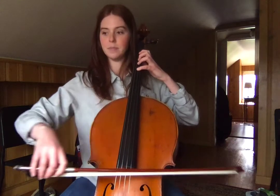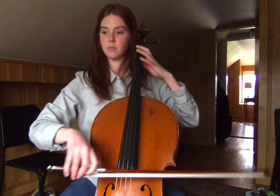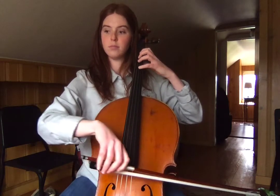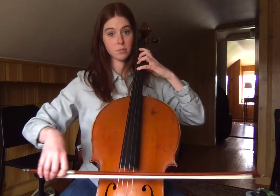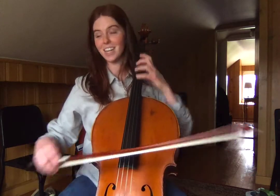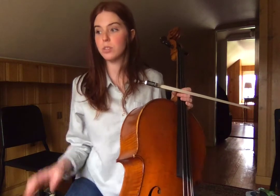How about this one? And then you can tell me what mode we're playing in. So do some experiments with your extensions this week.